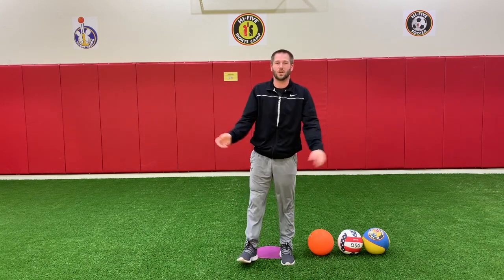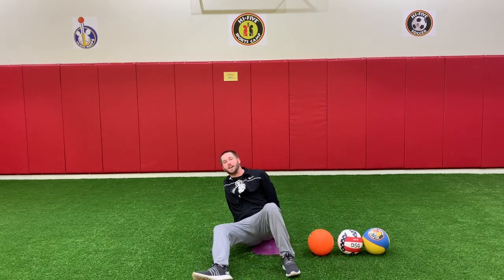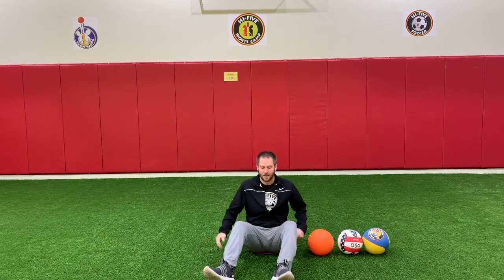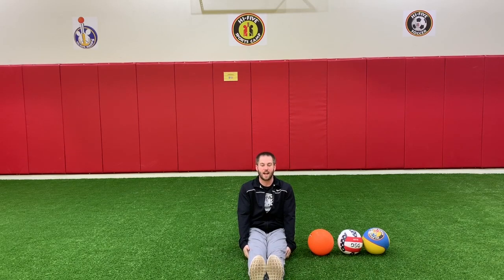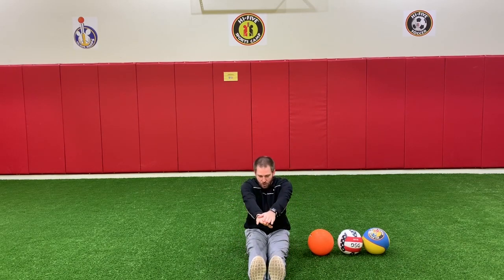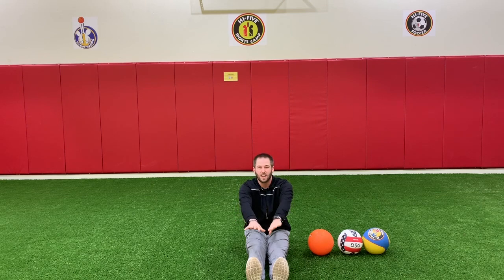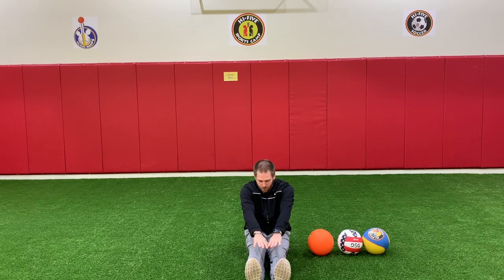Now we are going to take it to the ground. Have a seat on our bottoms. Put your legs straight out together. Hands together just like this, and reach all the way out. Try to touch those toes. And if you can't touch those toes, like Coach Shawn, that's okay.